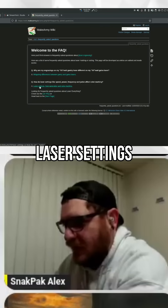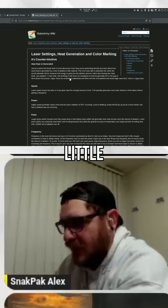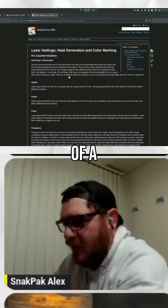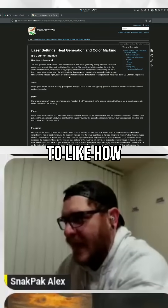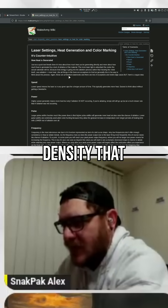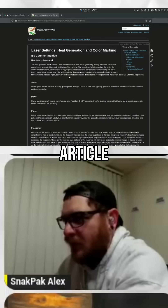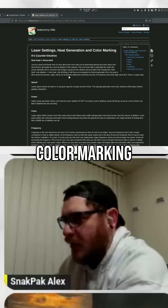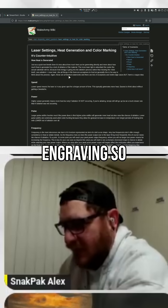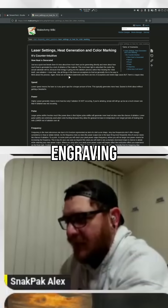So I wrote an article — laser settings, heat generation, and color marking. If you'd like to read a little bit more about it, this article has a breakdown of how each of those things affects the energy density that you're experiencing. In this particular article it relates it directly to color marking, which is almost the exact opposite of deep engraving. So you could just flip these and you'd have something that makes sense for deep engraving.